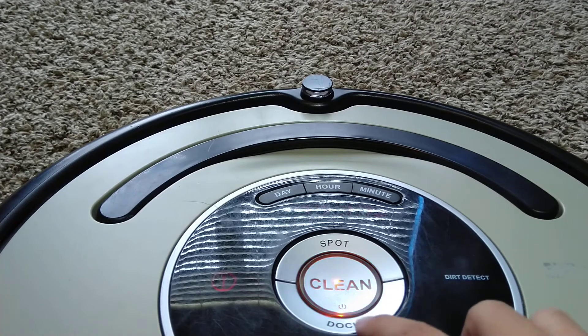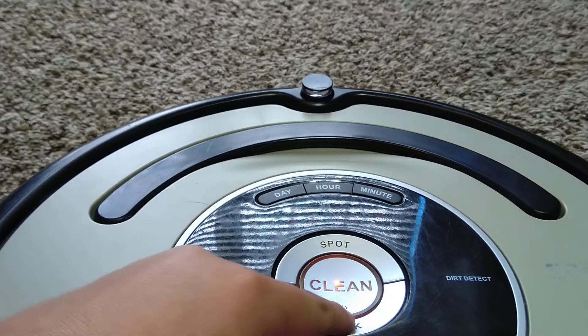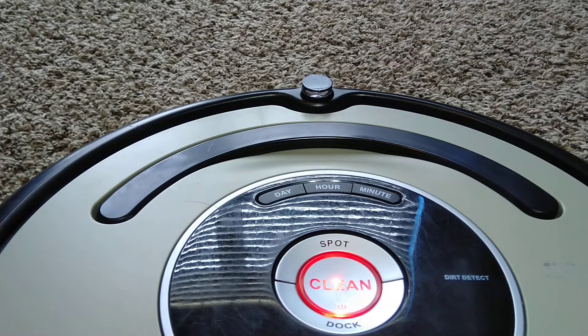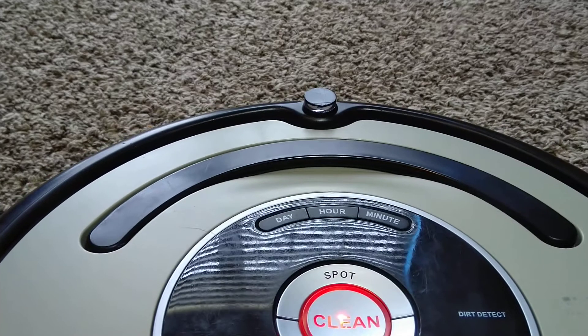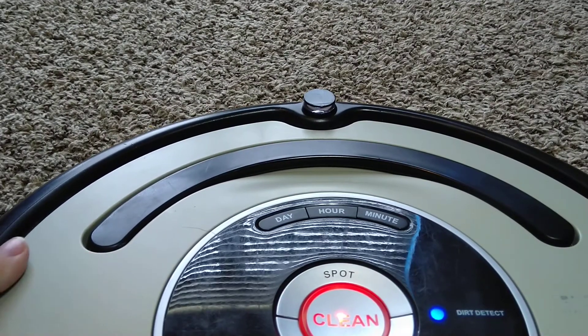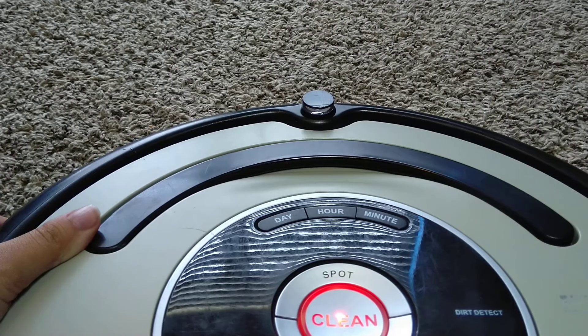But we're not going to do any of the other tests — the test we're going to be focusing on today is a bumper test. I think when it beeps twice that means it's the bumper. If you press the left side in, spot will light up.